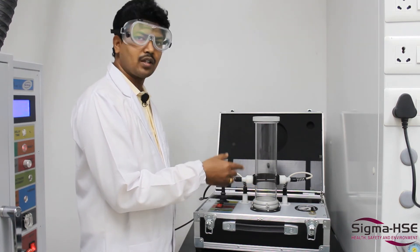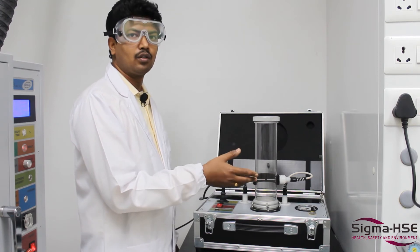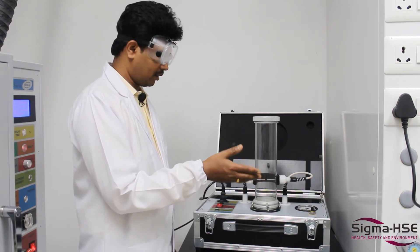Group A determines whether your dust is flammable, Group B determines whether your material is non-flammable. Hope you guys had a good visit at our flammability testing laboratory.